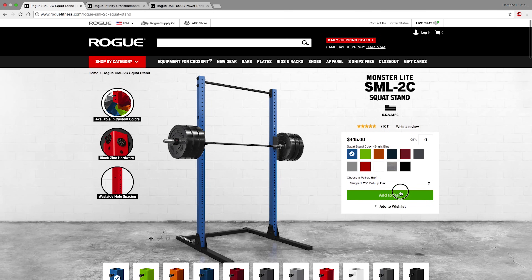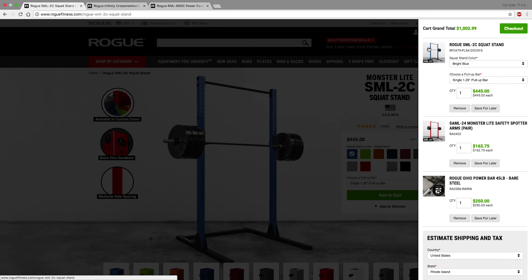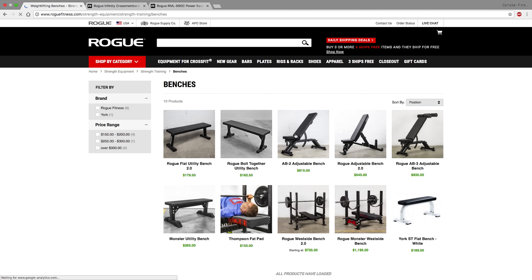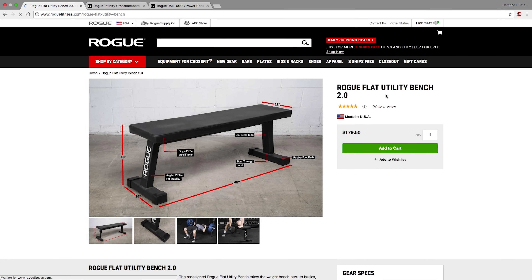Let's add the safety spotter arms and the rack to the cart. So right now we have the barbell, the rack itself, and the safety spotter arms. Next, let's look at benches — everybody cares about bench. In this instance we're going to go with Rogue's flat utility bench. If you want fancier options that incline or adjust for sit-ups, they have those, but since this is a budget build, we're going with the best bang for our buck — the utility bench at $179. Let's add that to the cart.